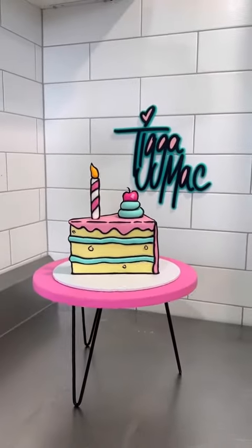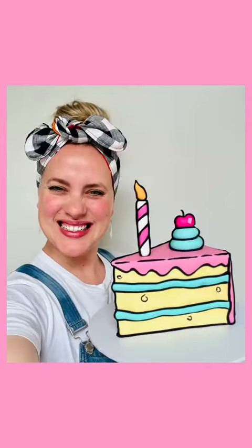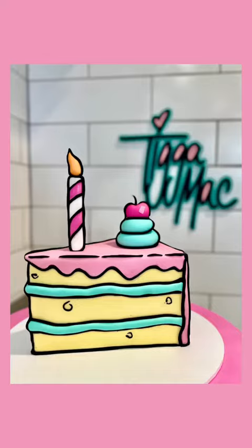I had so much fun creating this cake. This afternoon was one of those days where I was like, this is my job and it rocks. Look at it — it looks like I've just put a clip art drawing of a cake in the picture. I'm going to show you how to do it.